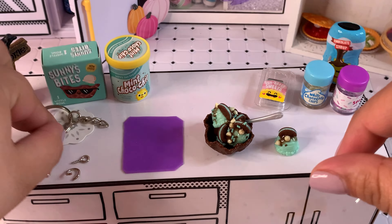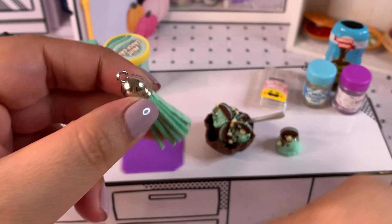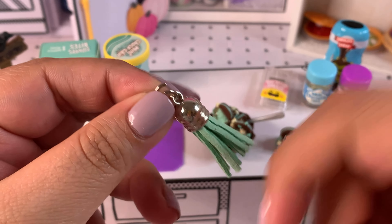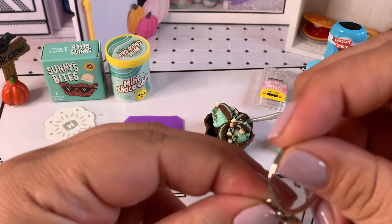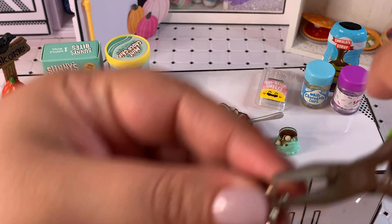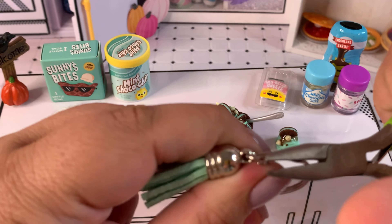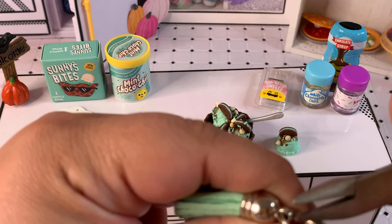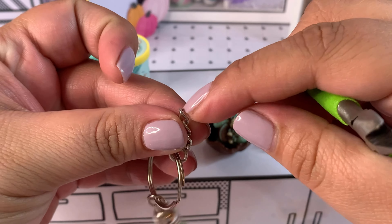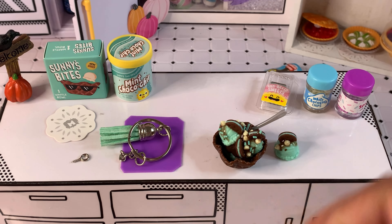Now let's go ahead and finish up our keychain. We already have the sundae and the scoop completed. The first thing we'll be doing is attaching our tassel with an open ring. All of the little keychain items I purchased through Amazon — I just searched 'keychain kits' and you'll find kits that have absolutely everything you need. Now that we have the tassel added, we need to decide whether to add the sundae or the ice cream scoop first. I think we're going to add the sundae to the end of the keychain.